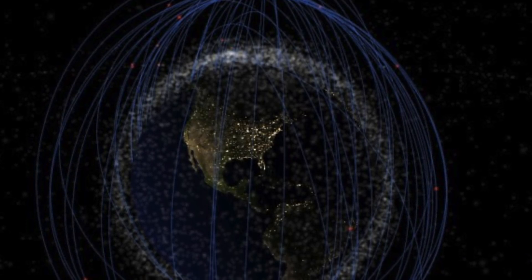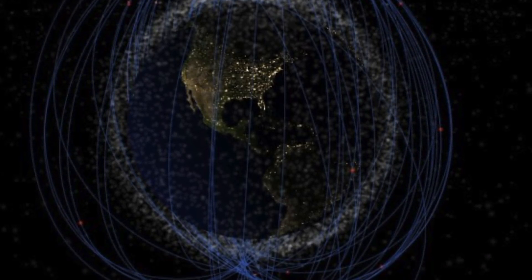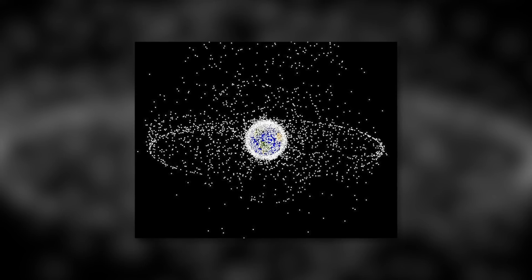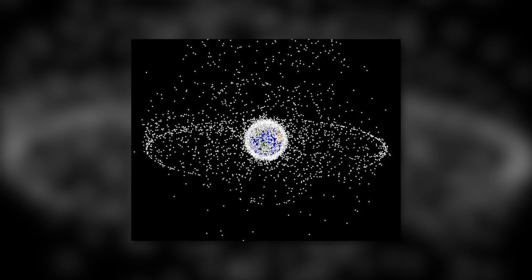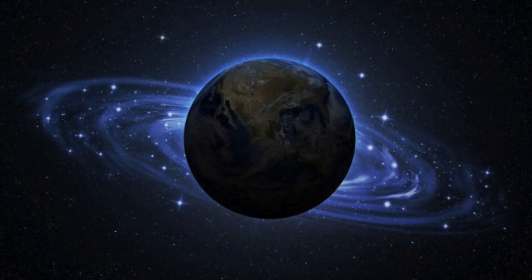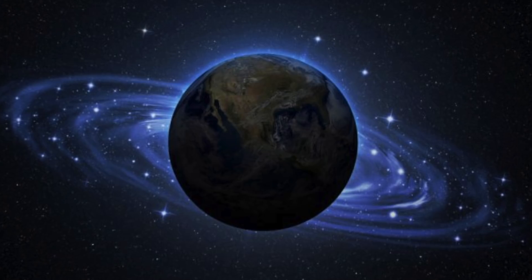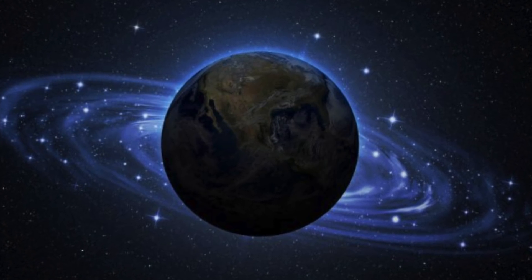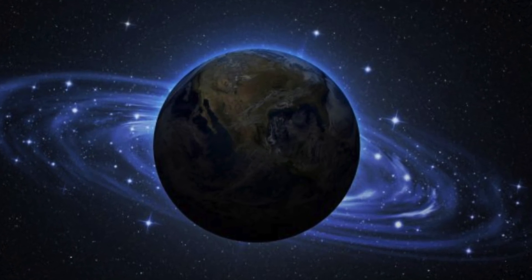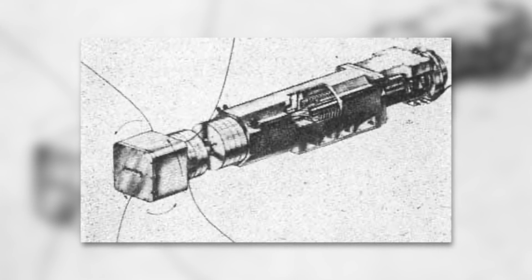400 million needles now orbit the globe in a polar orbit at an altitude of just under 4,000 kilometers. These needles are part of the Westford Project, which began in 1958 and were conducted by a scientist named Walter Morrow. Morrow and his team planned to place a belt of copper wires above the Earth to provide a fail-safe communications system.